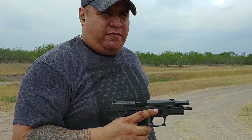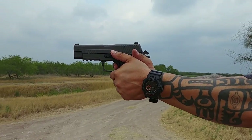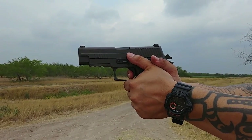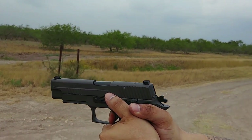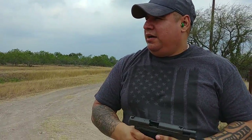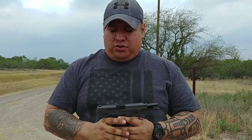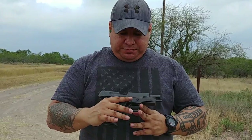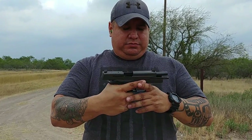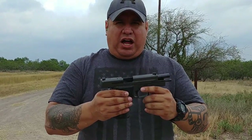Going to try some faster shots and see if I can stay on target. The short reset trigger makes it a lot easier to take double taps because it's super short. It requires more practice — you've got to get a good strong grip and control the muzzle flip. As far as recoil, it's slightly less than the Beretta, so it feels better in the hand.